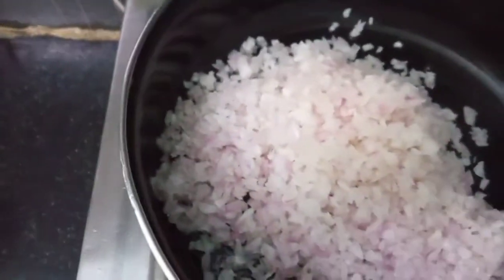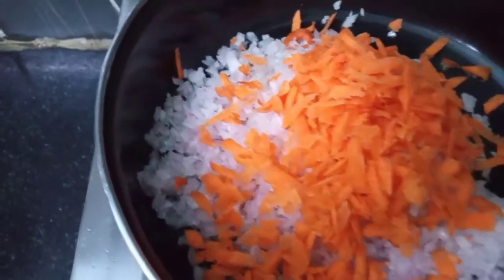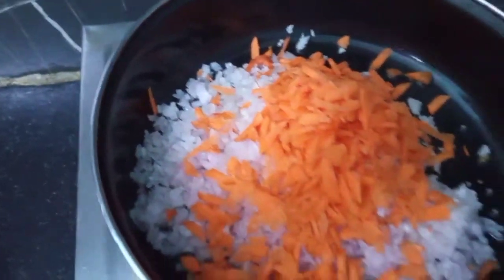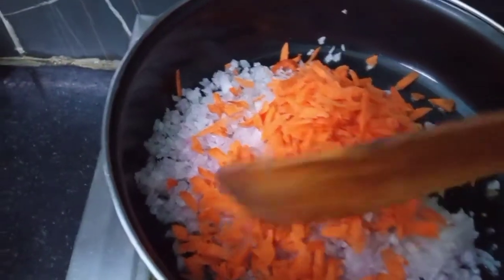Add the onions in the pan, then add the carrots. Fry the carrots and make it dry. Do not overcook the veggies.